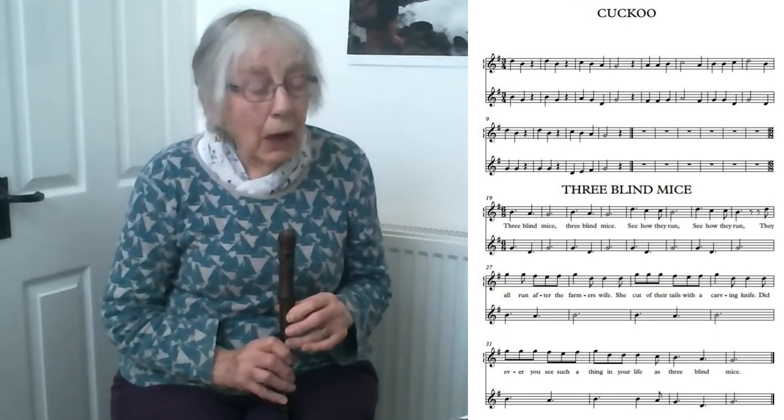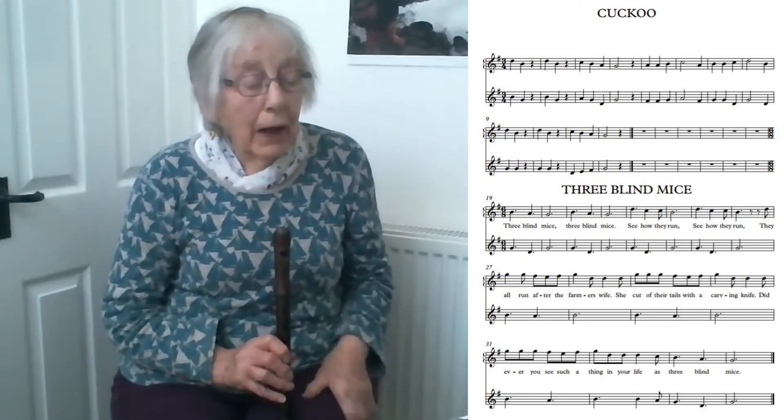What I'll do now is play the upper part, and I'll count one, two before I start so you can join in. You know where we're joining in.